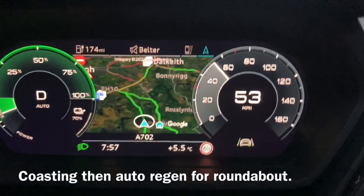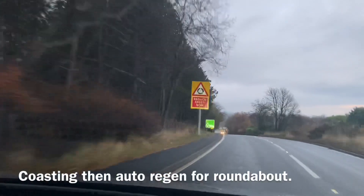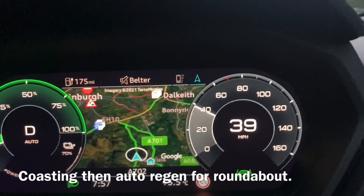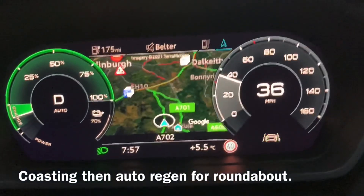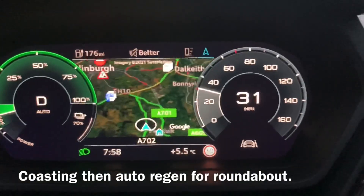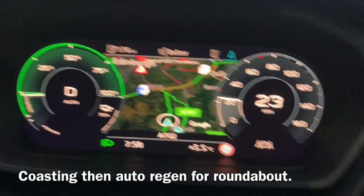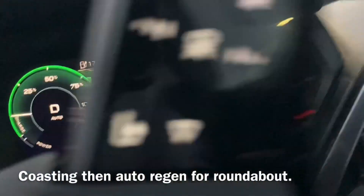So the regen has started. Coming down the hill to a roundabout. Regen's on as we approach. Regen's gone back off and we're just coasting on the roundabout.